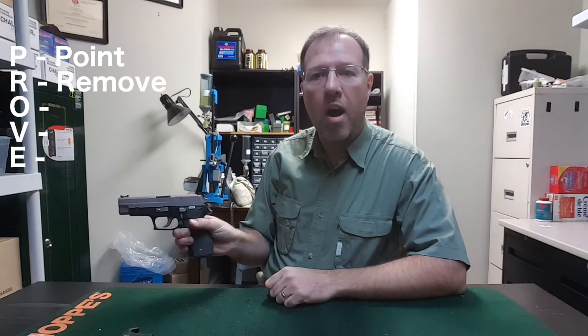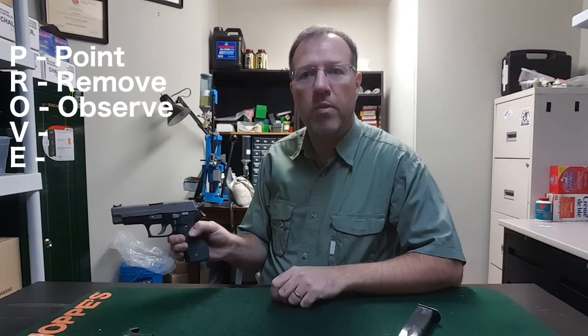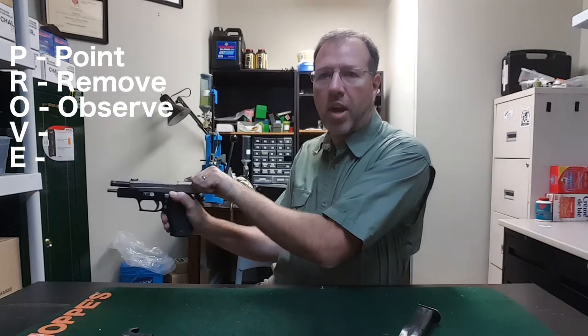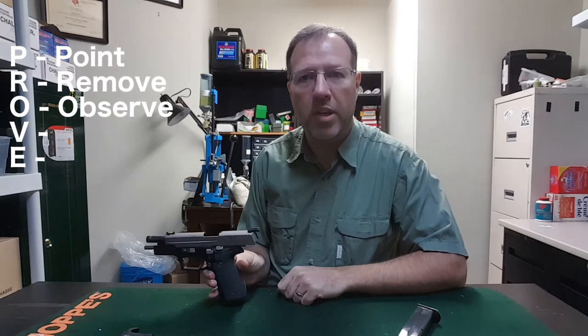P — Point the firearm in the safest direction. R — Remove the ammunition. O — Observe the chamber. On the semi-automatic, we pull the slide back and engage the lock. The chamber is right there — we can see that that's clear.